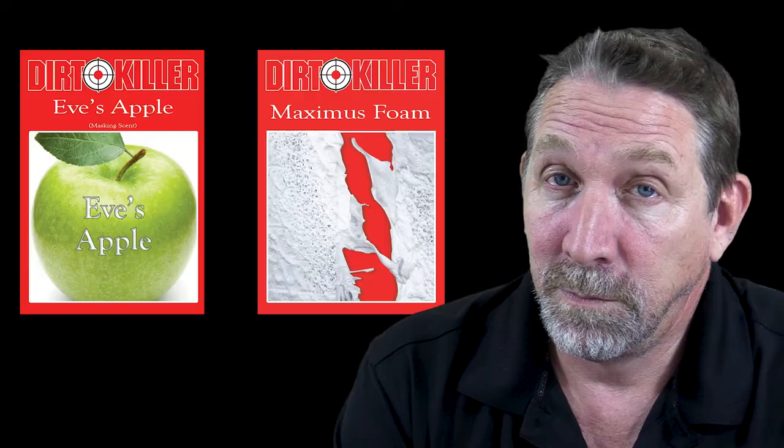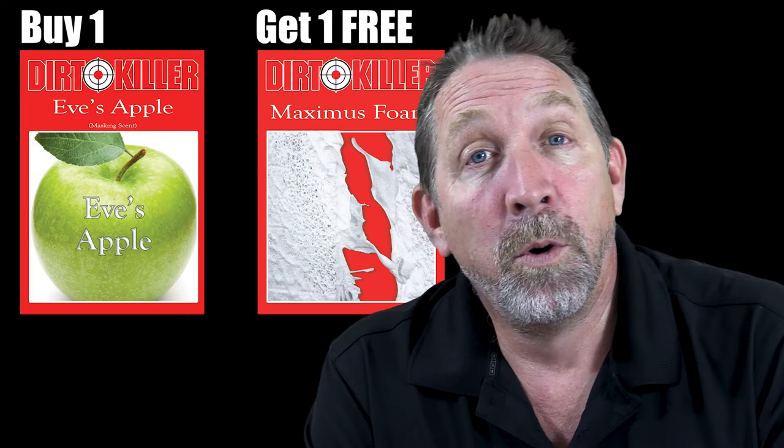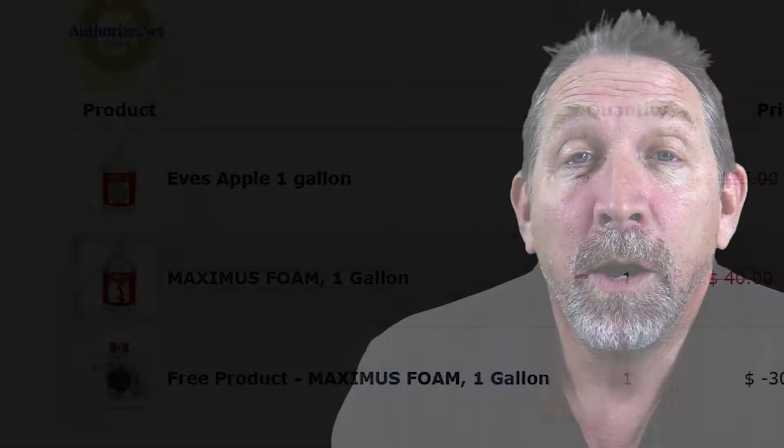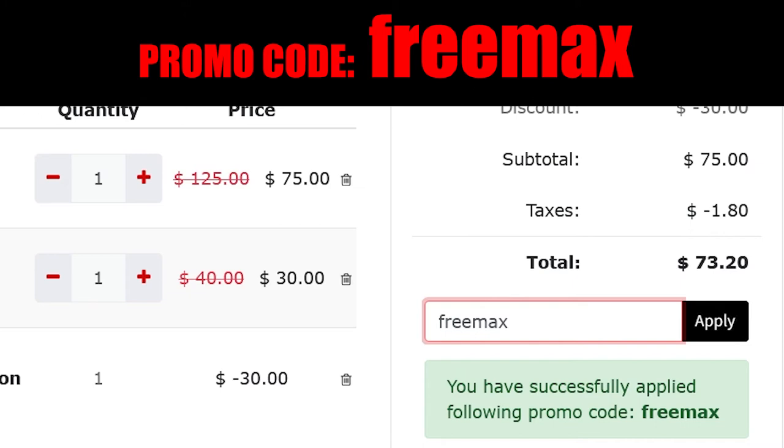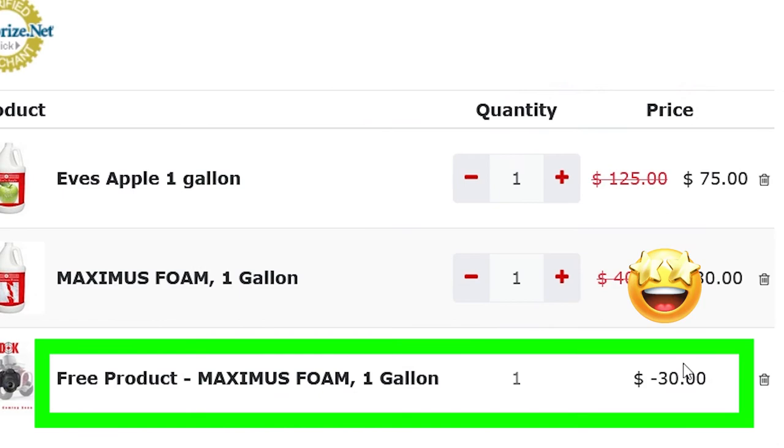But of course, you can't know until you know. So, because you took the time to watch this whole video, we're offering you one free gallon of Maximus Foam when you buy one gallon of Eve's Apple. All you have to do is add both items to your cart, and at checkout click the promo and enter FREEMAX. When you enter the promo code FREEMAX, all lowercase, you'll get the Maximus Foam free.